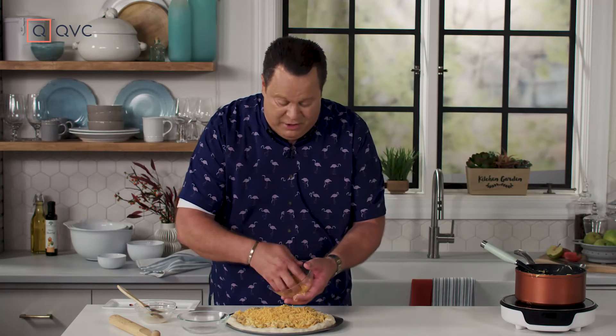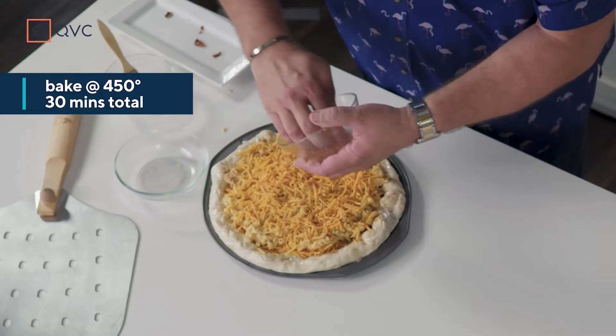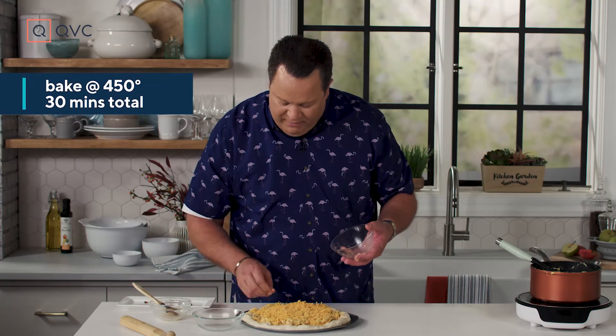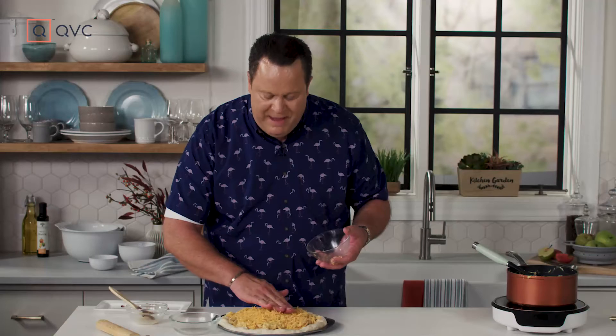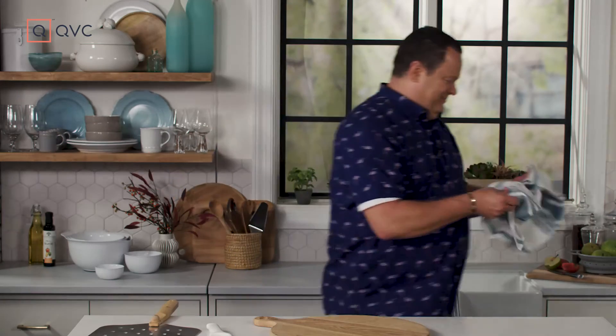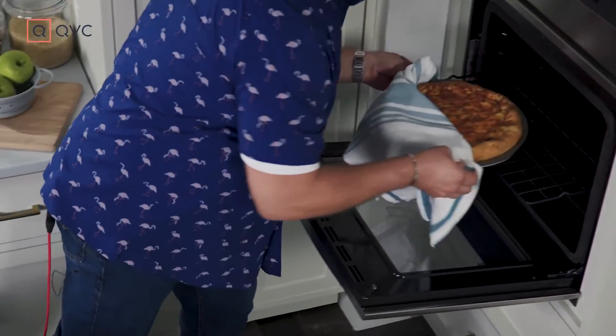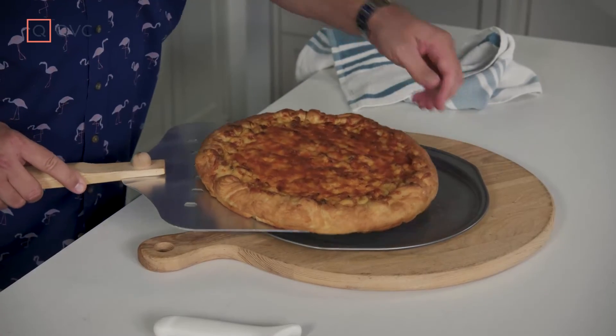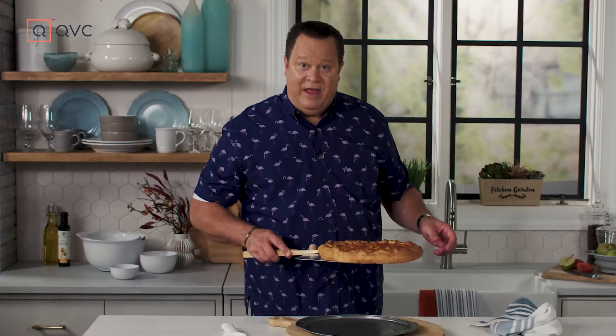We've preheated our oven to 450 degrees. Your oven's going to be screaming hot and you need it to be, because this is a thick pizza. We're going to bake it in there for about 20 minutes, then take it out and use this big paddle called a pizza peel. We're going to take it off the pizza pan and put it back in the oven, finishing it right on the rack so it's crispy and delicious. Our pizza's been in the oven for 20 minutes. We'll retrieve it, get it off the pizza pan, and get it back onto the rack. We'll use the pizza peel to transfer it and pop it back in the oven for 10 more minutes.